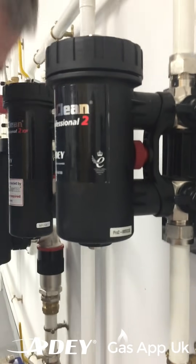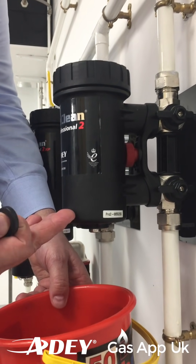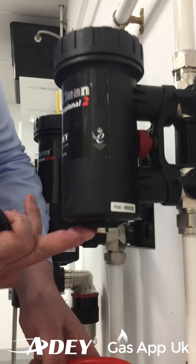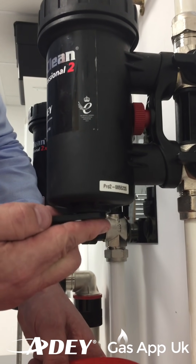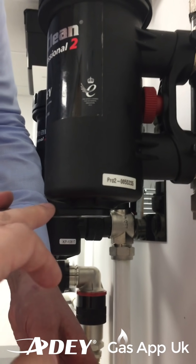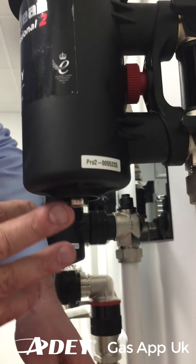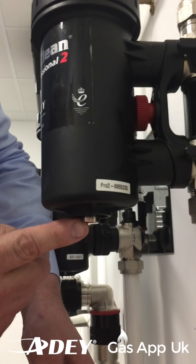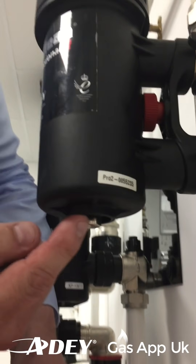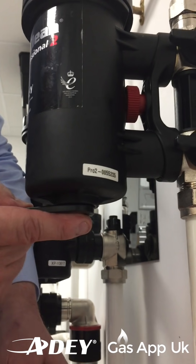Then what we're looking to do is to grab a bucket or a small bowl and we basically want to empty the chamber of water with our key again. Underneath we've got a drain off facility. Now in the event that we can't find the key, we could use an adjustable spanner or something to slightly undo this. It does need to be not over-tightened. We don't want to use a pair of grips on it - we don't want it all scratched up. Let's use an adjustable spanner or open ender, the right size.